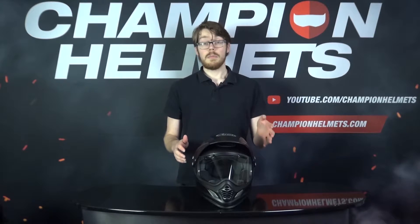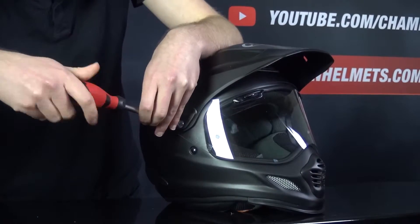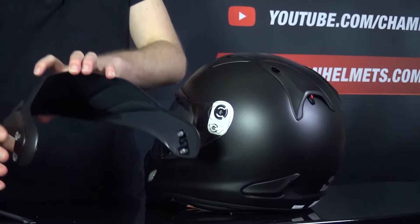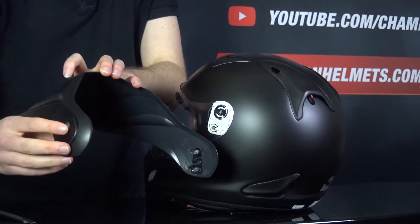If you want to remove the visor or the peak, it's pretty straightforward, though you will need a screwdriver. From a full-face helmet at this price, that seems a little unnecessary, but given how versatile this helmet is, it's more forgivable. The peak comes off with four plastic screws total — two on either side — and you can also use this helmet without the peak if you need.